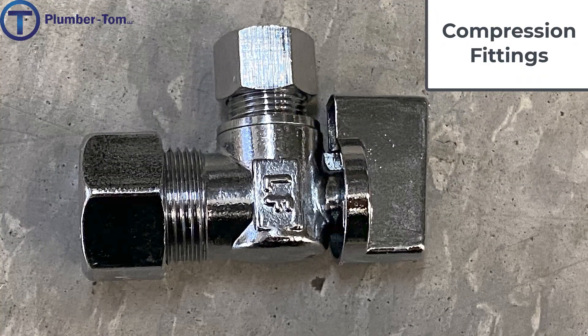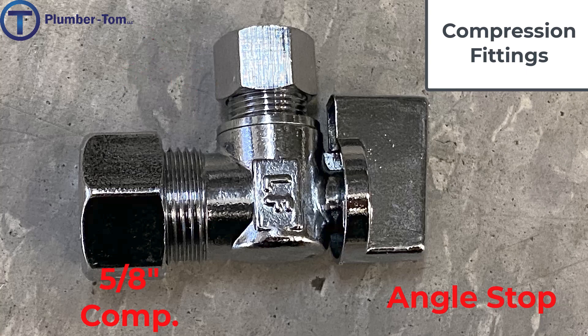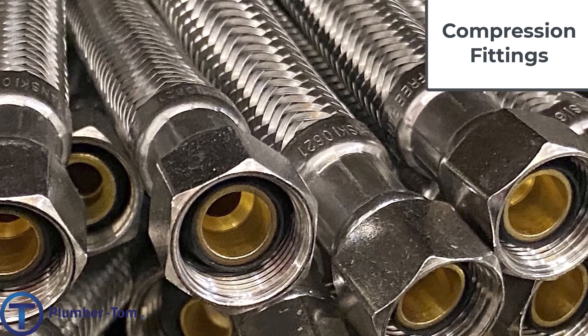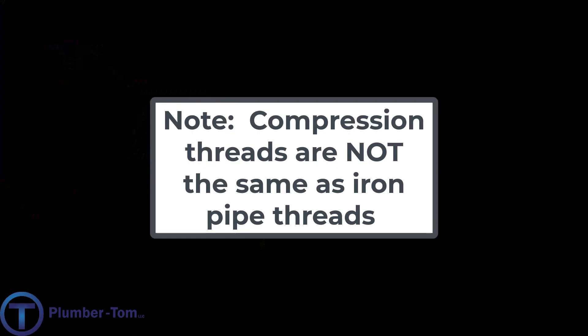Look at this fitting. This is actually a five eighths by three eighths compression angle stop — a shutoff valve used at the fixtures — and you can see both sides of this have a compression end. The five eighths compression would fit onto a copper pipe, or it could fit onto PEX, though there are better options than the compression fitting for PEX. The other side has the three eighths compression. You can hook up a poly supply tube to that with a plastic ferrule, or you can hook up a braided supply tube which has a compression nut and a rubber gasket built into the supply tube itself. Important note: compression threads are not the same as iron pipe threads, so do not try to thread those together.